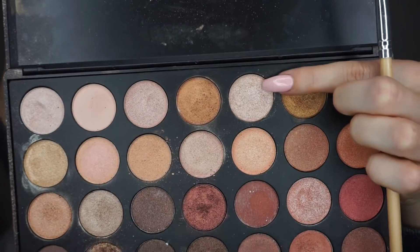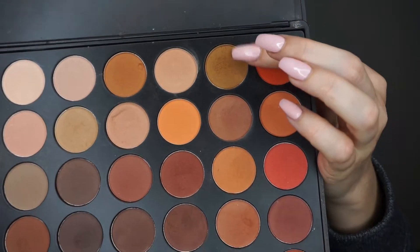Then taking my 350 shimmer palette and just patting that on top of the primer that I've just placed down. Then I'm going to hop back into the matte palette and just go back and really define that crease and just kind of smoke it out towards the outer third.